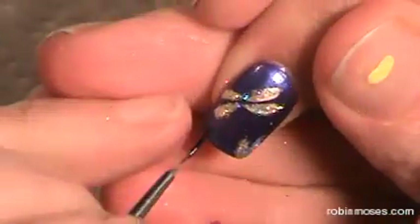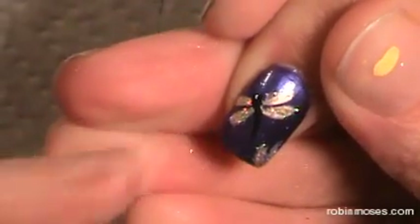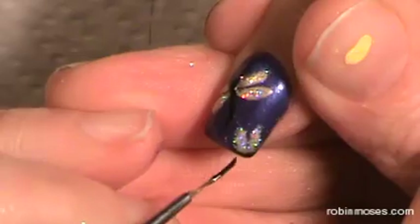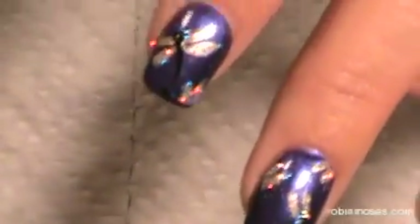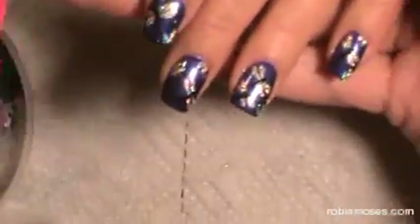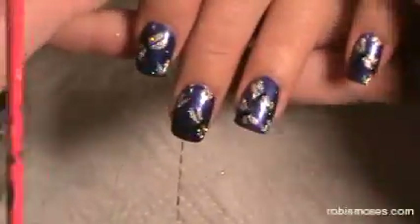Now with the black, I'm just going to go in and make his little head and make his little body. The ones that are halved — you can decide whether or not you want to make the bodies on them. I'm going to make a little body on that one. As I finish, it'll look like this. Little dragonflies.